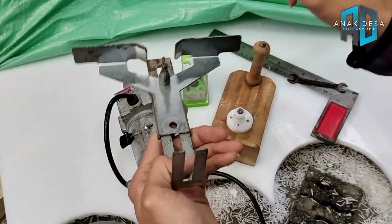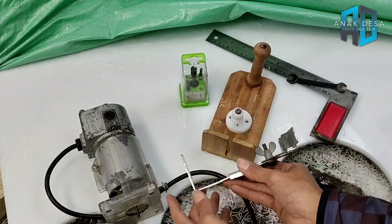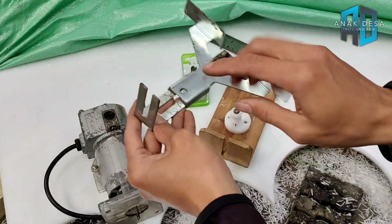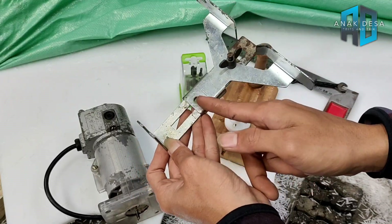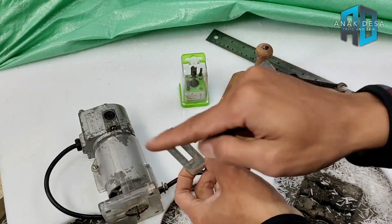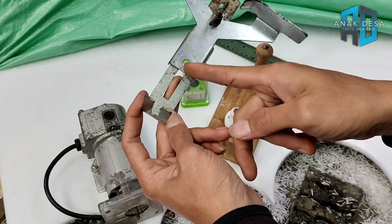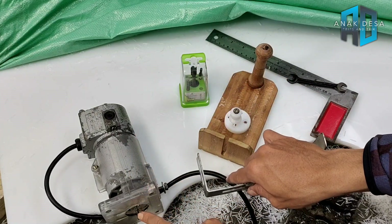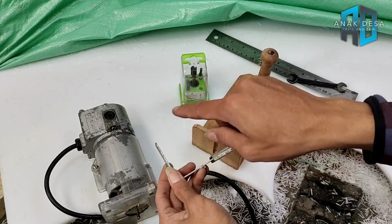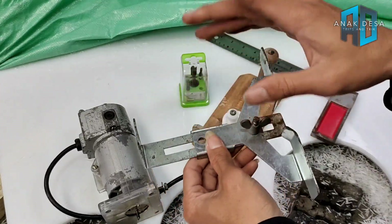Pangkon ini dikaitkan pada mesin profilnya. As tengahnya diletakkan dan disesuaikan. Semisal lebar lingkarannya 20 cm, berarti ujung as tengahnya dengan mata profilnya harus berjarak 10 cm, maka hasilnya menjadi 20 cm, dan seterusnya.